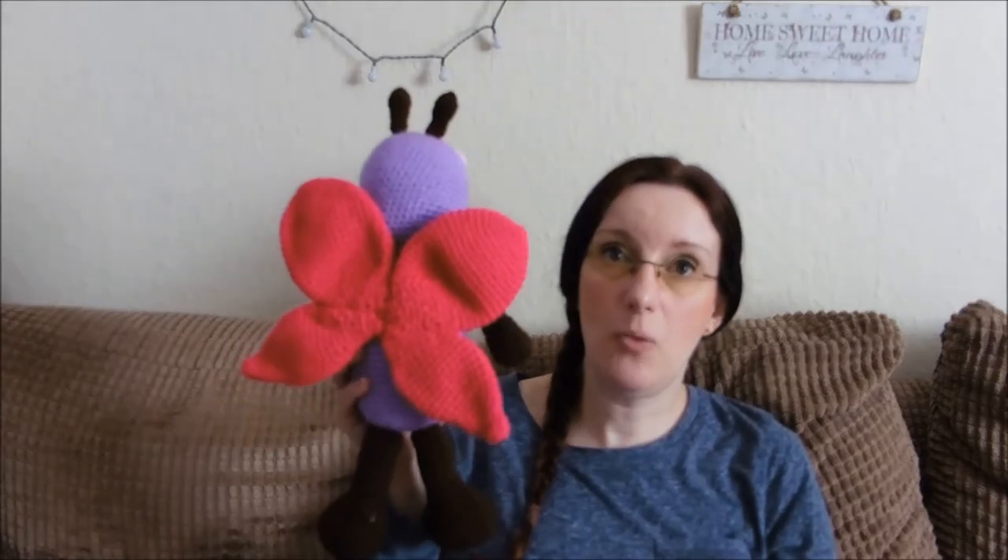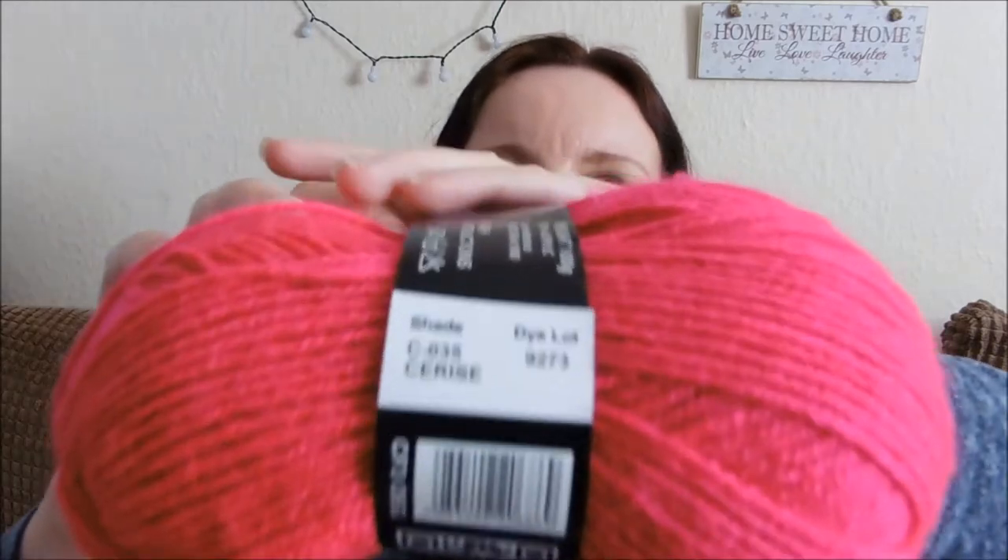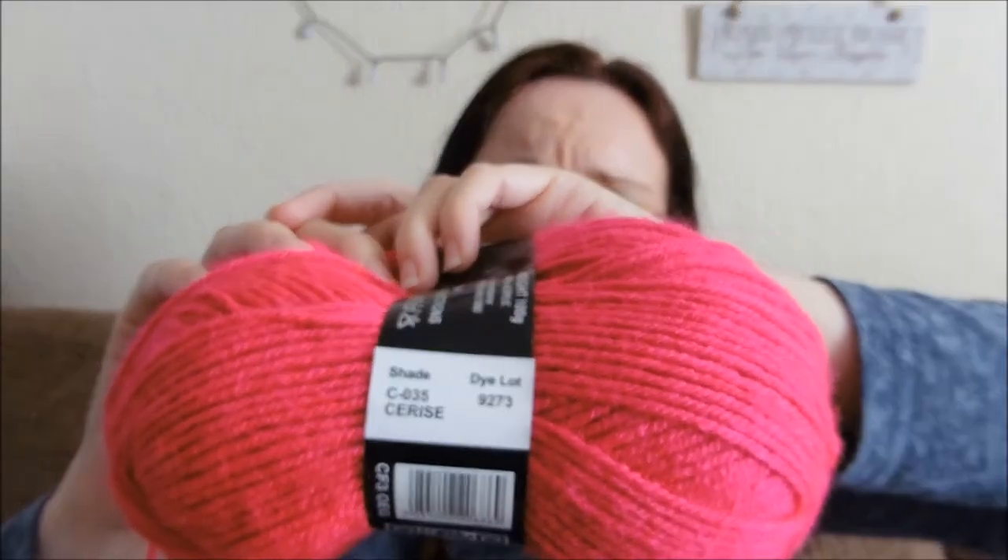For the wings, again this is an old code — the pink has changed slightly. I don't know what it's called now, but it's a very slightly different colour on the newer ones. This one is C-035 and it's called Cerise — it's just a very, very bright pink, sort of fuchsia colour.